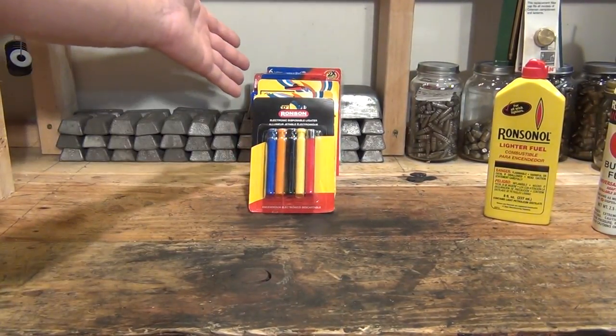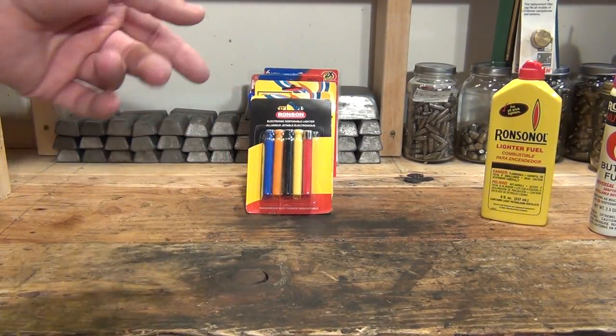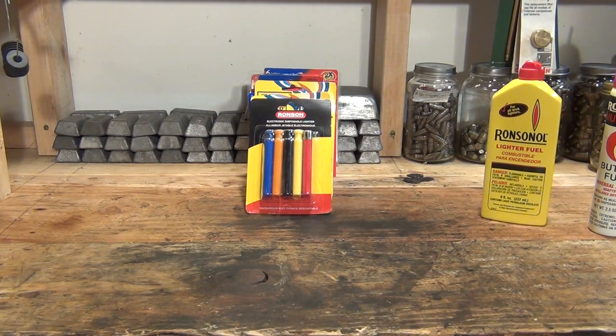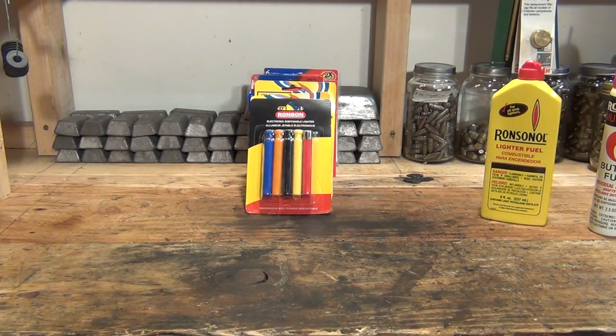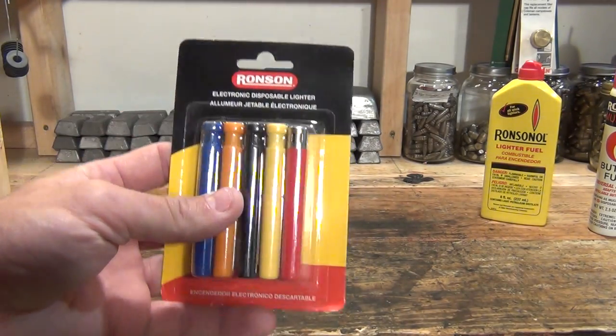Right now I've got a pile of lighters here that I bought at the store and I'm going to go through them briefly one at a time, and talk a little bit about each type of lighter. I'm going to flick them and see what I like about them and what I don't like about them.